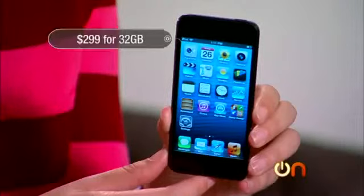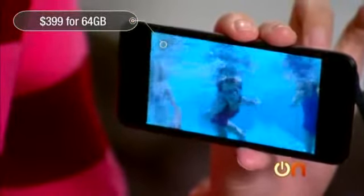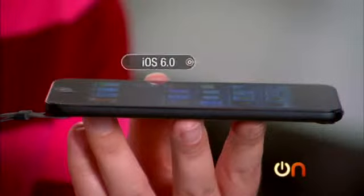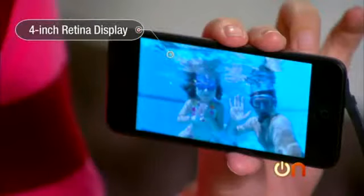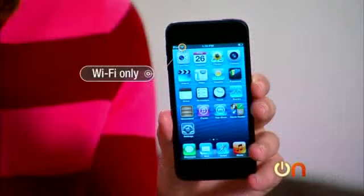Let's go through the specs. The bad news about the iPod touch is that it starts at $299 for the 32 gig model; it's $399 for the 64 gig model, which is kind of what everyone wants since this is basically a media player. It runs iOS 6, weighs 3.10 ounces, and it's just really small and light. There's a 4-inch Retina display just like on the iPhone 5 — 1136 by 640 pixel resolution.